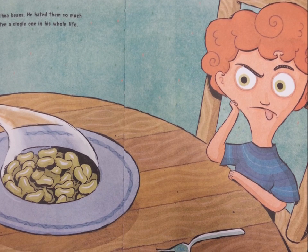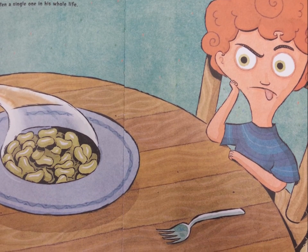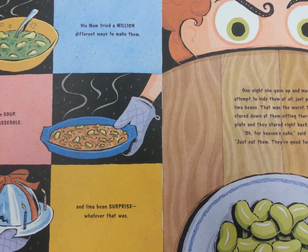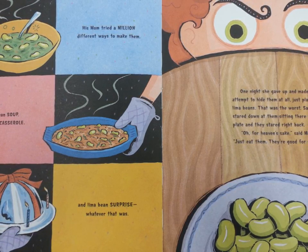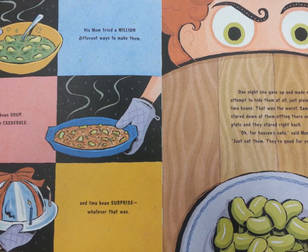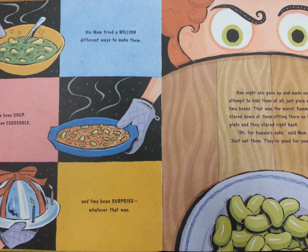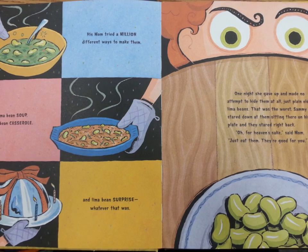Sammy hated lima beans. He hated them so much that he hadn't eaten a single one in his whole life. His mom tried a million different ways to make them: lima bean soup, lima bean casserole, and lima bean surprise — whatever that was. One night, she gave up and made no attempt to hide them at all, just plain old lima beans. That was the worst.